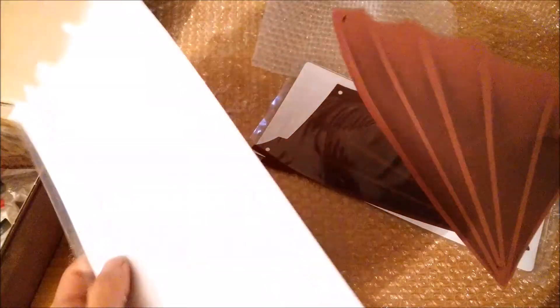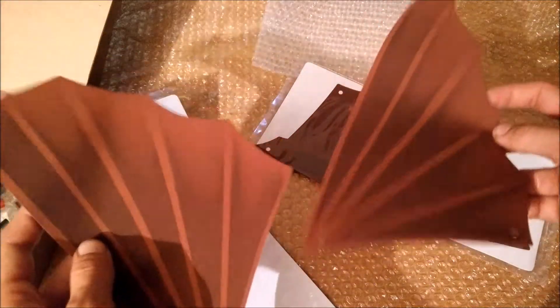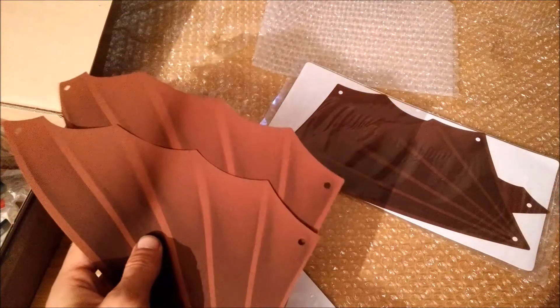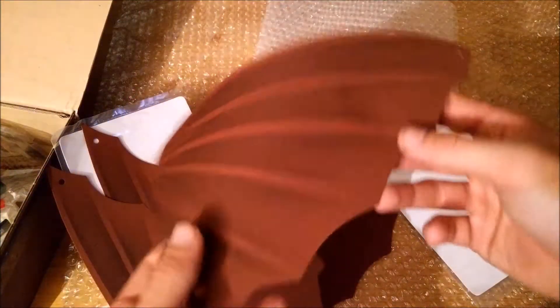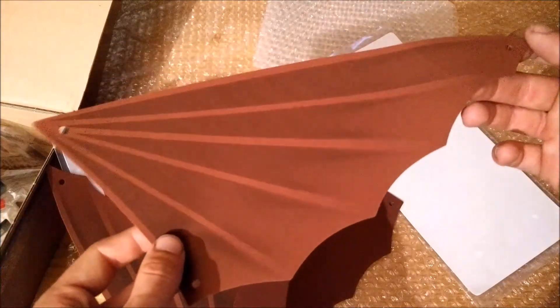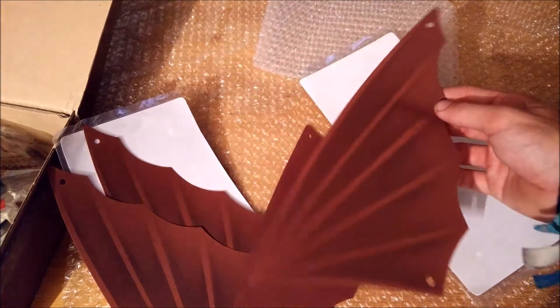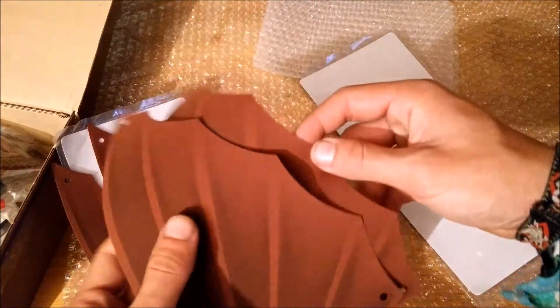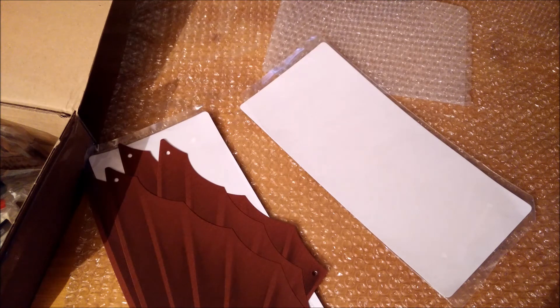Last but not least, these — I had no idea they would be so big! They were very cheap, like six or twenty cents each. I just figured, why not get some sails? I didn't know they were going to be this big, but you never know what you can use them for. Looking at them, I could imagine them being a wing of a dragon, or maybe a covering sail of a special apocalypse tent. Lots of possibilities! Okay, that's it — hope you enjoyed this short video, see you guys later, bye!